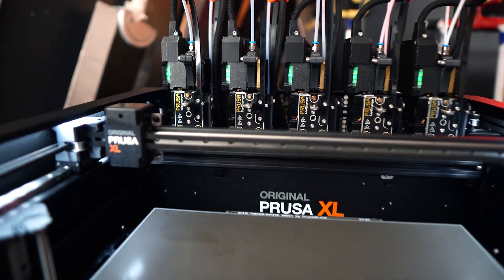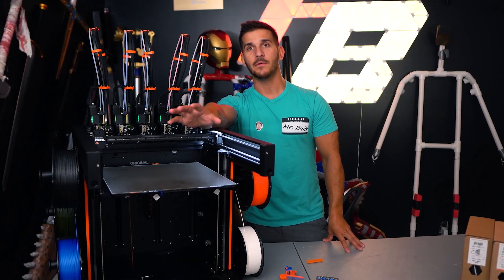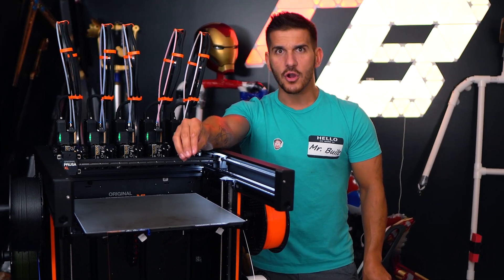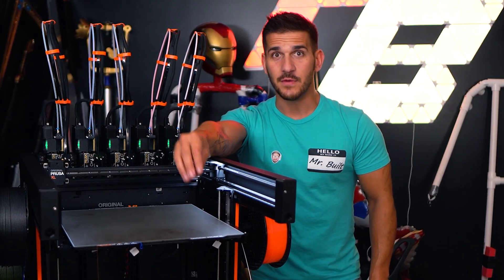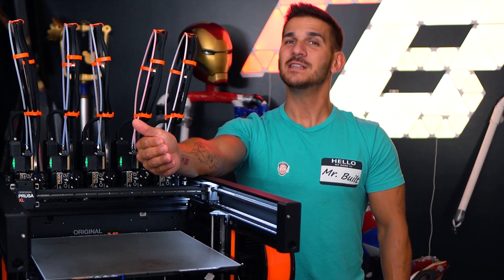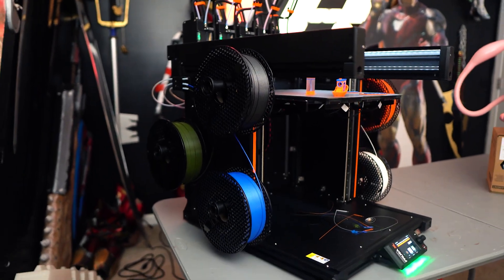360 cubed build volume — not bad. I don't need to sit here and go over the build quality; it's a Prusa, that was never an issue. The Prusa Mark 3 is legendary, the Mark 4 is a little faster but didn't leave as much of a staple in the market because they weren't competing with the X1s and high-end printers. The Mark 4 is still kind of pricey for what you get, but this is just a whole different beast entirely.